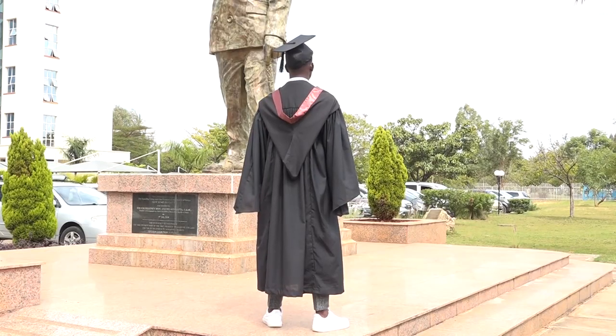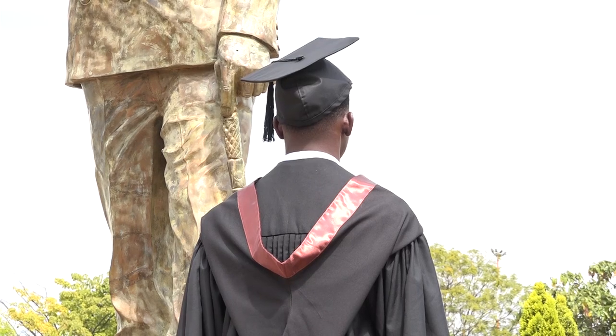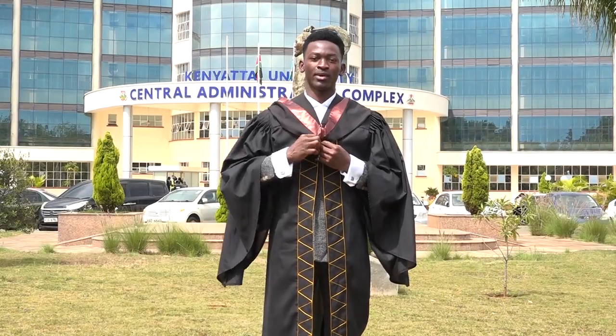Make sure the hood forms a V on the chest and a pocket at the back. Button it up to secure it into position.